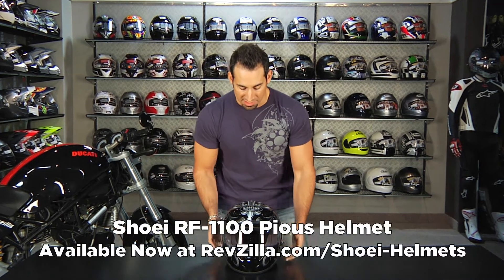Hey, this is Anthony with RevZilla TV, and welcome to our brief graphic overview of the new for Fall 2011 Shoei RF 1100 Pious graphic scheme.